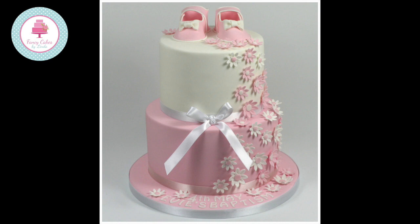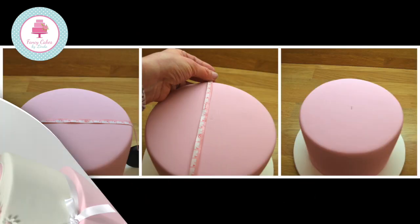You will need an 8-inch round cake covered in pink fondant and a 6-inch round cake covered in white fondant. Using royal icing, secure the bottom tier of the cake to a cake board covered in pink fondant.